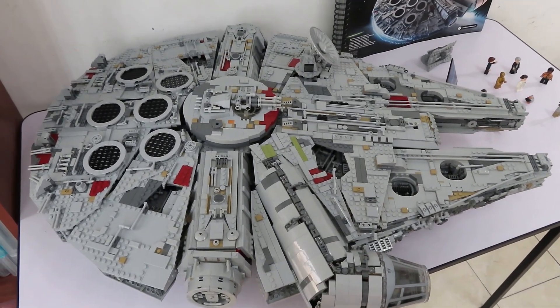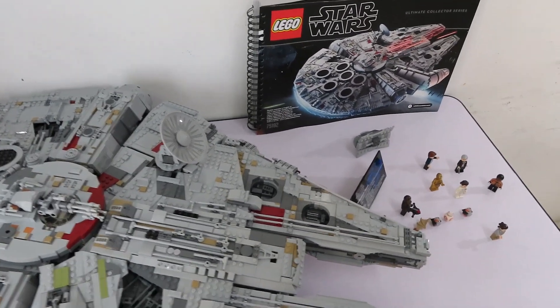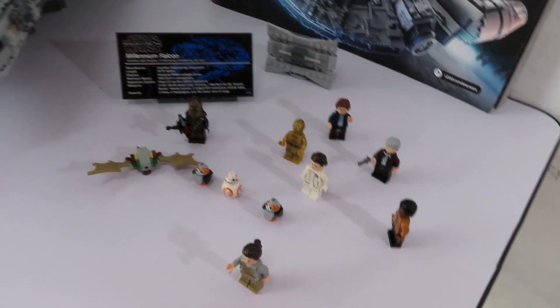You can see the exterior details and how elegant they look. They have mostly used dark grey, light grey, tan, and maroon pieces to decorate the exterior.